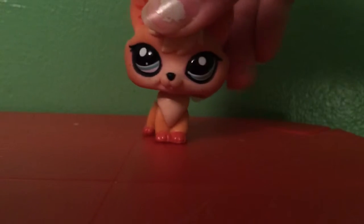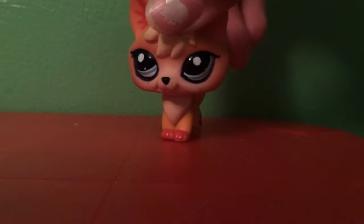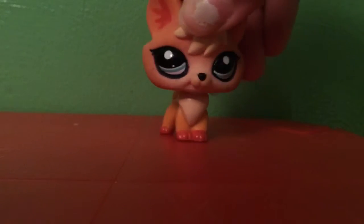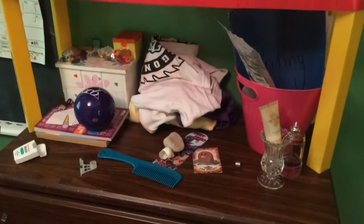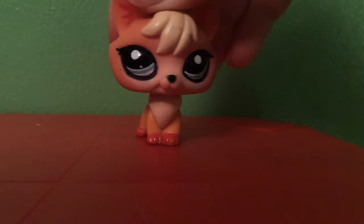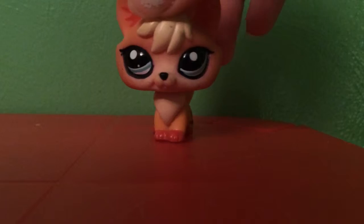Hi everybody, my name is YumaTheFlying7 and today I'm going to be showing you how to make a good LPS set. The first thing you're going to need is a table, a dresser, something with natural light by it. You're also going to need some contact paper and some scissors. You're going to need some LPSs, obviously, and you're going to need some LPS sets and furniture.